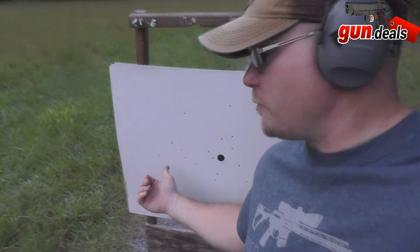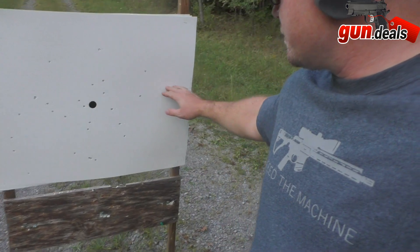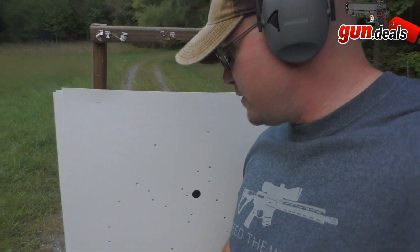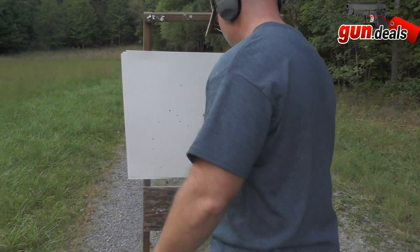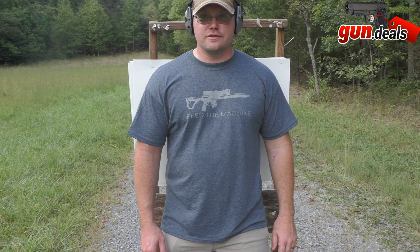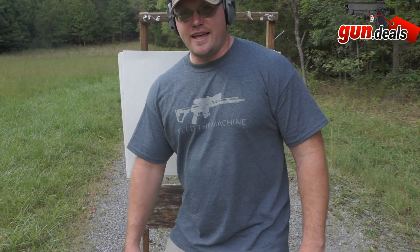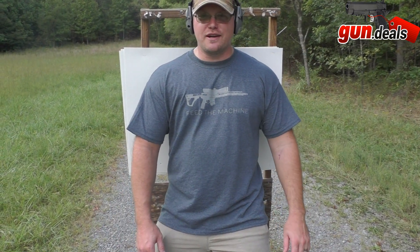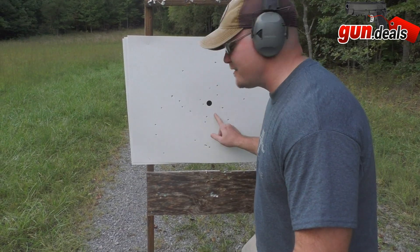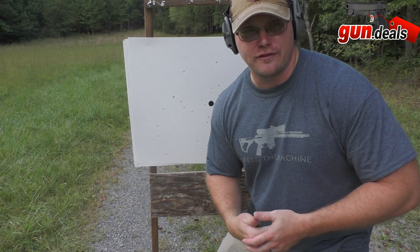27 holes in the target at 16 yards — they all hit. The pattern is roughly three by two feet. Holding my torso up for comparison, I would have eaten all 27 pellets, and definitely the most of them were where it matters. I'm going to say that was very effective.